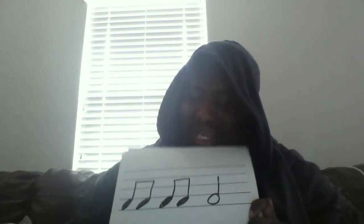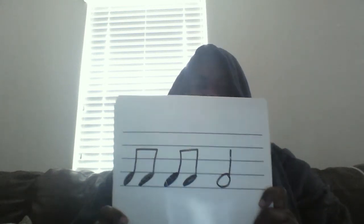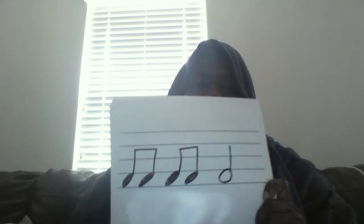May the fourth be with you. Here's our next pattern. One, two, ready, and clap. Ta-ti, ta-ti, ta-ah. Here we go, let's clap it again. Ta-ti, ta-ti, ta-ah.